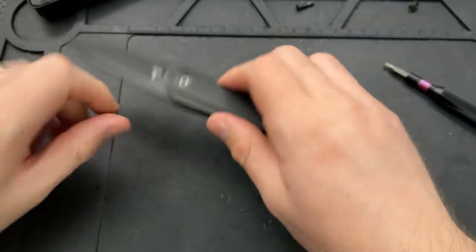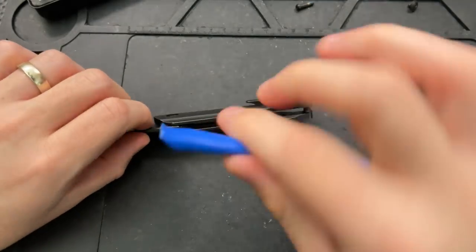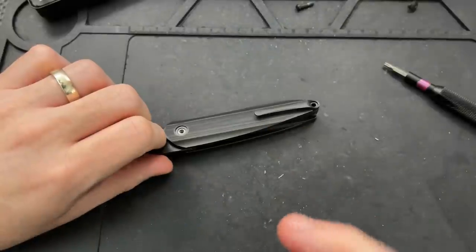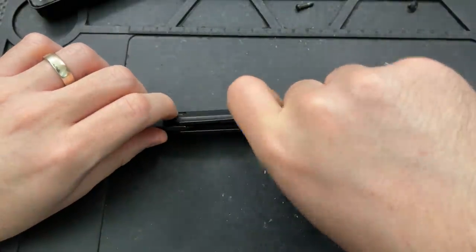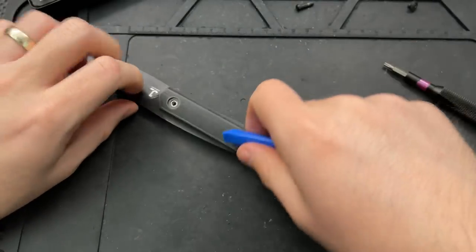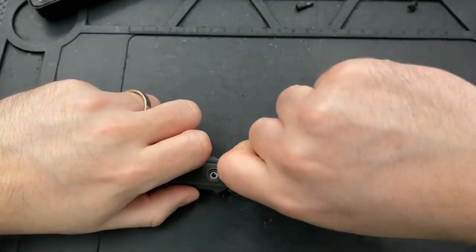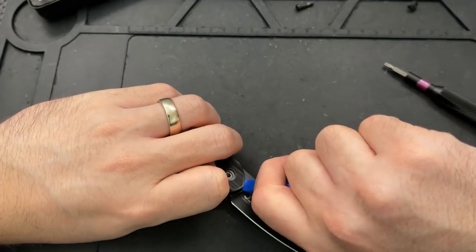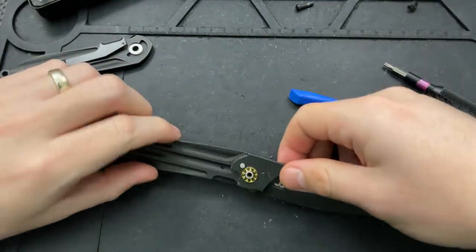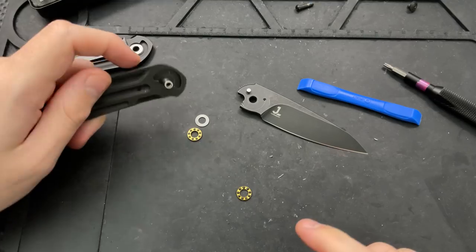Now we've got all the pieces apart so I can take this guy the rest of the way apart. Let's go ahead and use this budget tool. And if you're curious about this or any other tool, nickshabazz.com/tools. That's just going to be the meme for this video — I'm just going to keep saying that periodically, so that in case anybody is actually curious about any of the tools I'm using in this or any other disassembly, they will know that nickshabazz.com/tools will help them out.